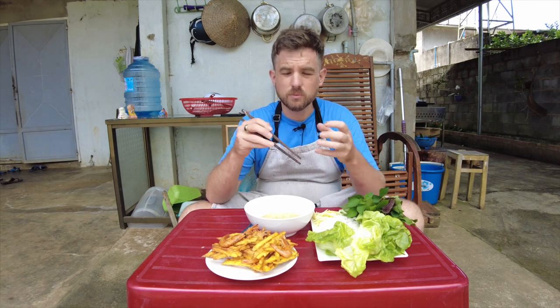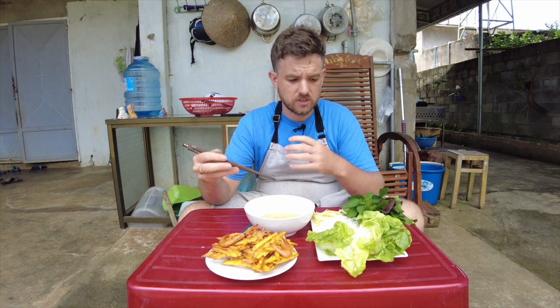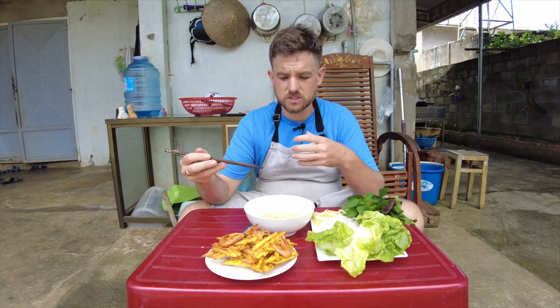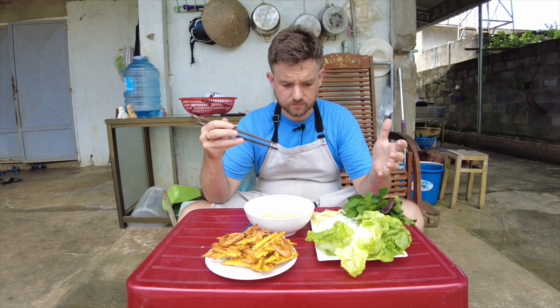The shrimp is fried together with julienned sweet potato, and it's always served with a very light, refreshing fish sauce, lots of pickles, lots of herbs, fresh rice noodle. If you've ever had bún chả before, it's eaten in a very similar fashion — you're just using the shrimp fritter instead of the grilled pork meat. Let's make it.